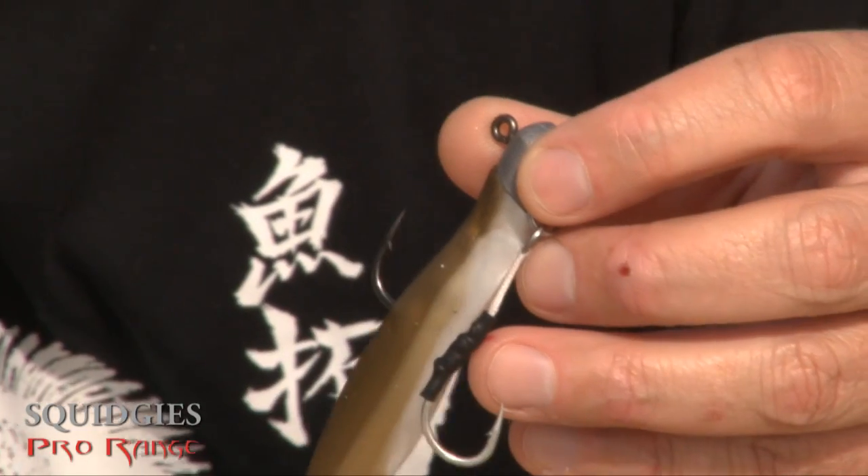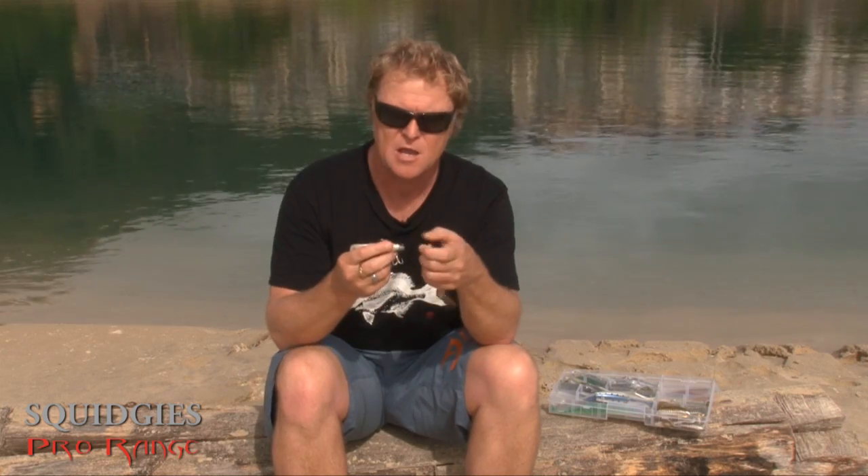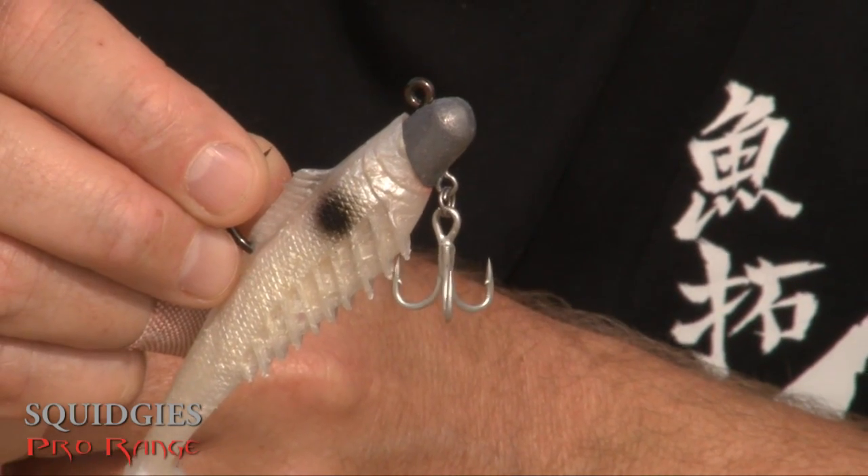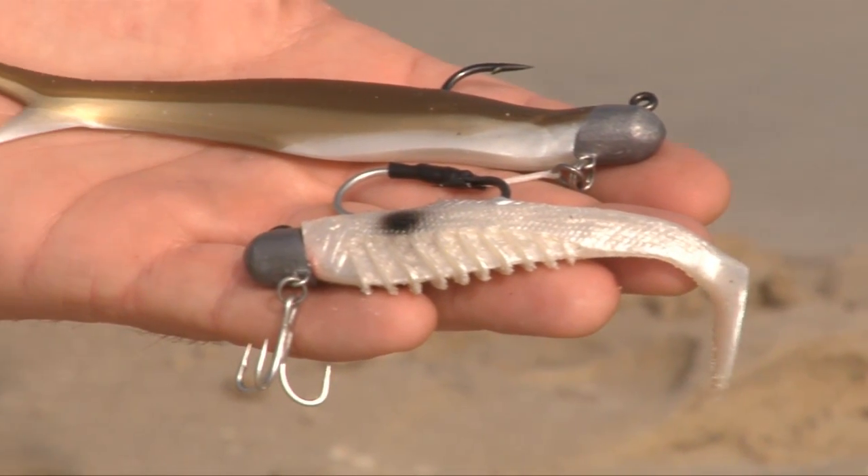And you can rig it two ways. You can rig it with an assist hook on a cord like you would with a metal jig, which suits our flick baits very, very well. And you can also rig it with a strong treble hook, which suits our fish style heads and our shads extremely well also.